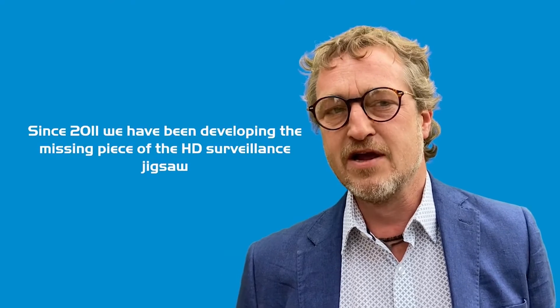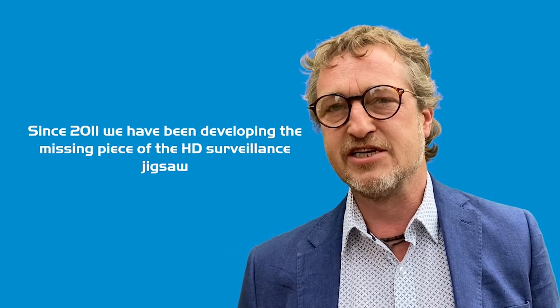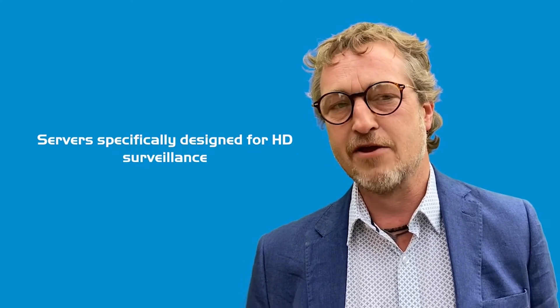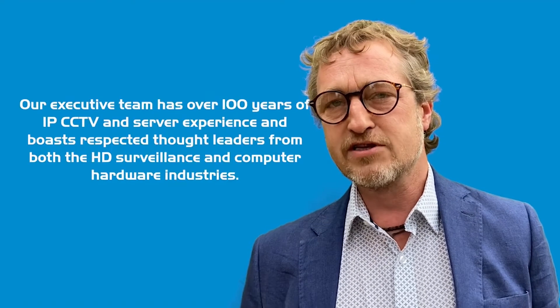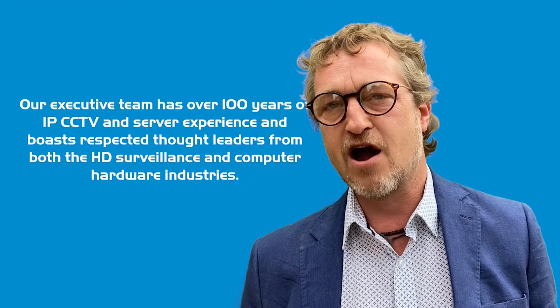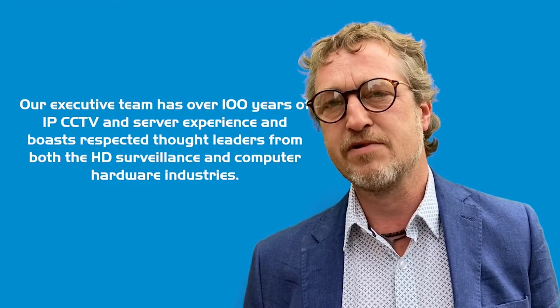SecureLogic was founded in 2011 to fill in the missing piece of the HD surveillance jigsaw — servers specifically designed and optimized for HD surveillance. Historically, customers have selected best-of-breed cameras and best-of-breed VMS and used a commercial off-the-shelf server as the engine for the system. The real differential is that our executive team have over 100 years in IP surveillance and IT hardware experience, giving us the edge. We understand not just the server we're selling you, but the entire system.